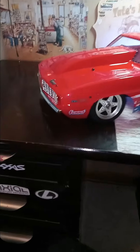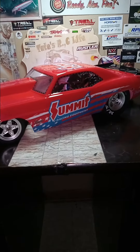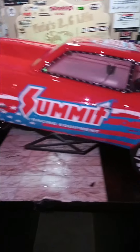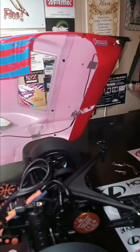New edition — gonna want to grab the Losi. Running it with my drag slash. This thing's nice, very nice. Front lights and rear lights.